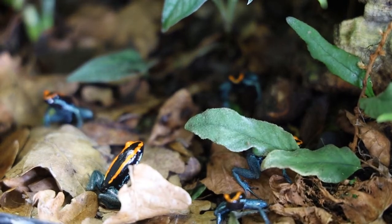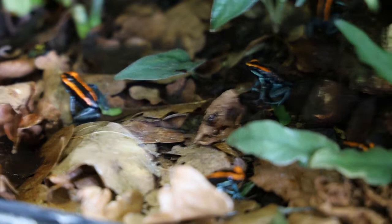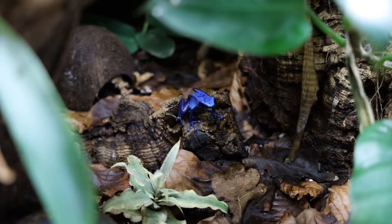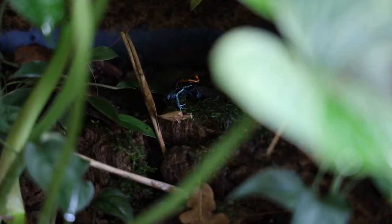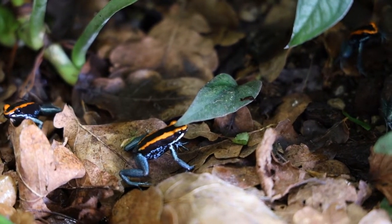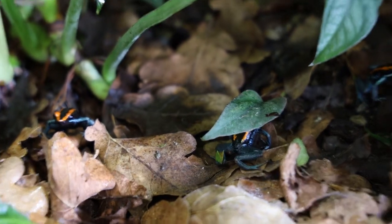Phyllobates are some of the dart frogs that can be kept in large groups with almost no territorial behavior regardless of the sex ratio. Unlike, for instance, Dendrobates tinctorius, which are often territorial against same-sex individuals. I currently keep five vittatus in here and I believe it's two males and three females. That said, frogs are individuals so always keep an eye out for aggression just in case. I have read that females can sometimes eat each other's eggs, but I've never actually experienced that myself.